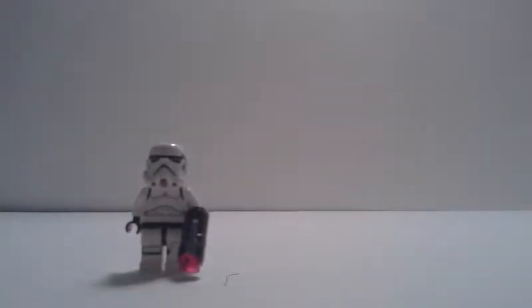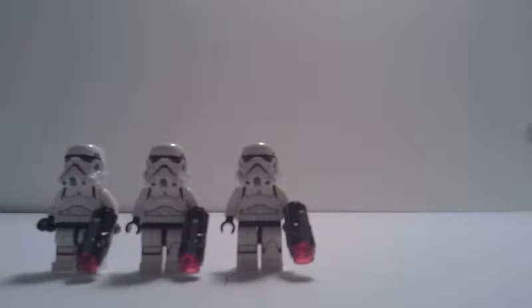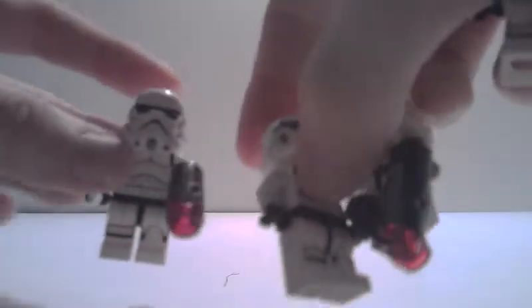Before we look at the set itself, let's look at some of the minifigures. In the set, you get four Storm Troopers. This is a very nice army building set because it not only comes with a craft that you can transport your troopers in, it comes with four of the same types of troops. Each of them are the same — you can see that they have the same printing all over.